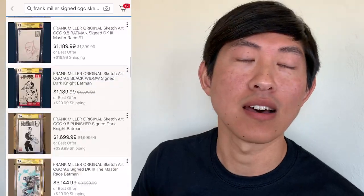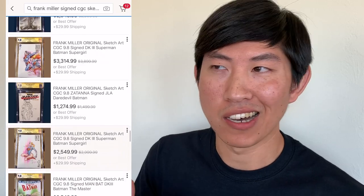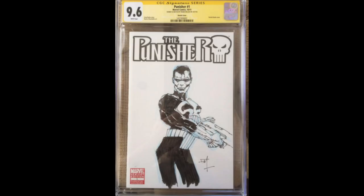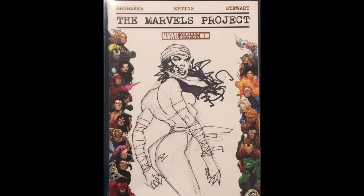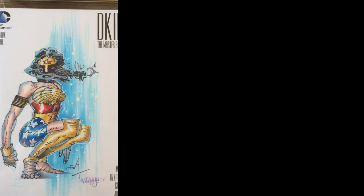Once you see it, you can't unsee it. You go on eBay and search for Frank Miller CGC sketch, you get dozens and dozens of results. I added the term CGC to eliminate any potential unverified sketches. So ignoring zoomed-in waist-up sketches and front-facing poses where the butt is not visible — here's a Miller sketch from 2016 of the Punisher on the blank cover of Punisher No. 1. Booty squat? Yep. What about this Electra sketch? Hell yeah. How about this Harley Quinn sketch? Booty squat confirmed. And several more — booty squat, booty squat, booty squat — yeah, let's just say it's a booty squat.